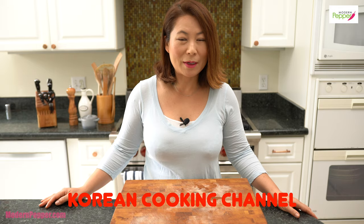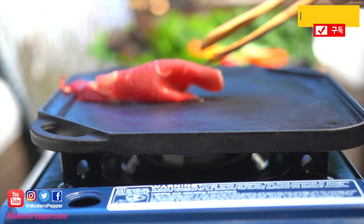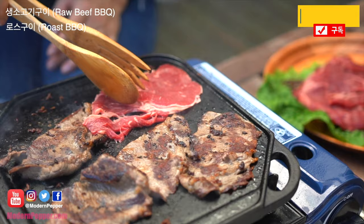Hi everyone, this is Helen and welcome to Modern Pepper. For those of you that are new to the Modern Pepper channel, Modern Pepper channel offers instructional Korean cooking lessons for authentic Korean recipes as well as Korean fusion recipes.